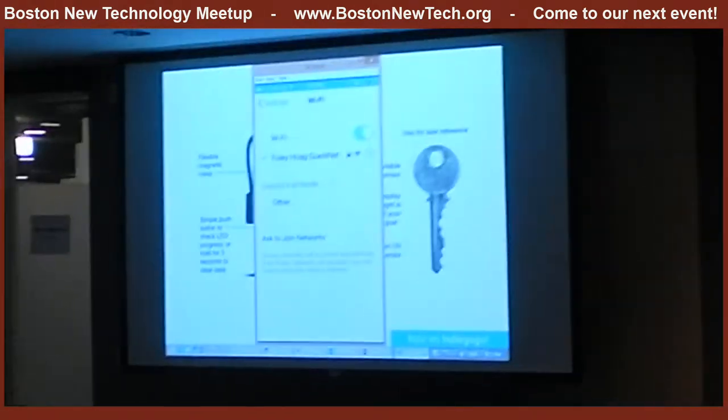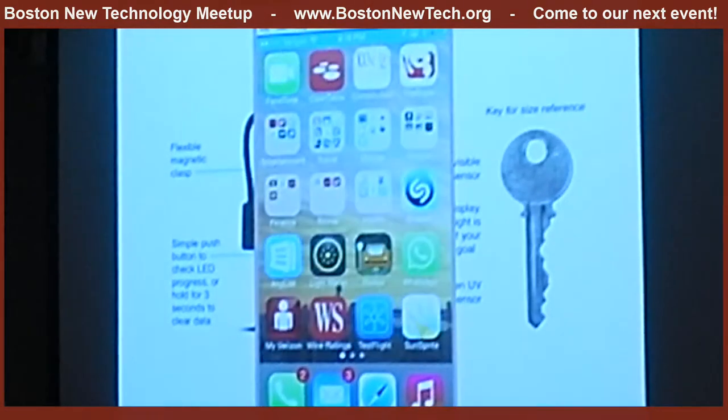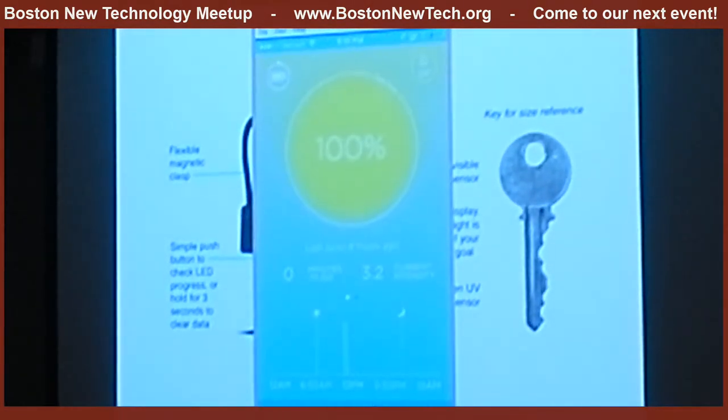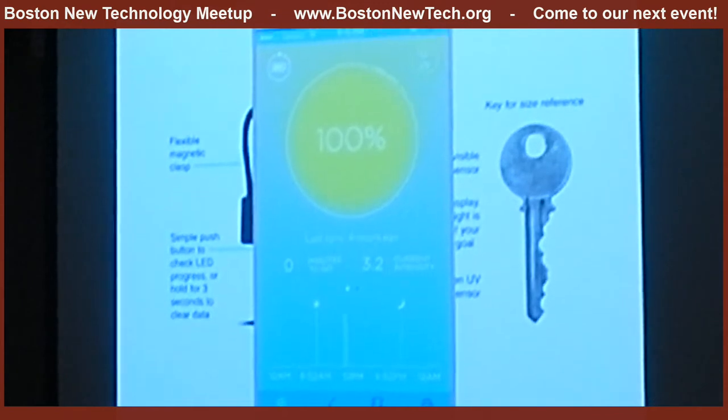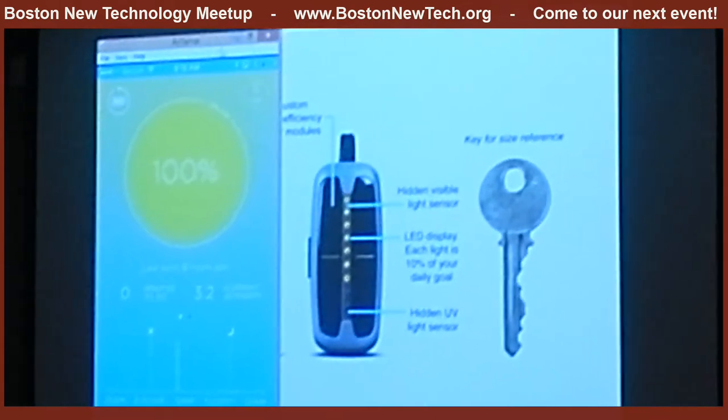What we've done is we've taken decades of medical research and distilled it into one easy-to-use interface. What you'll see here is front and center is a giant glowing sun, which represents your progress of the day. I've gotten 100% of my bright light today.